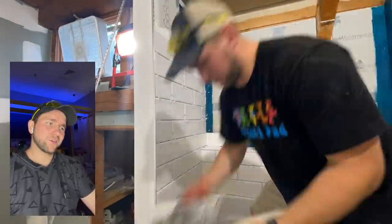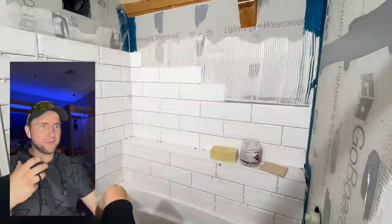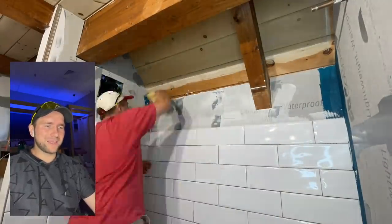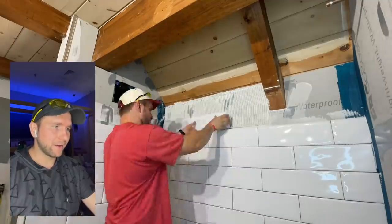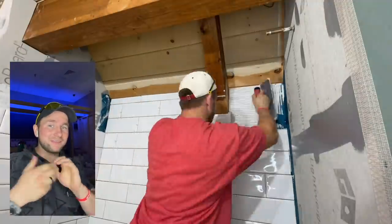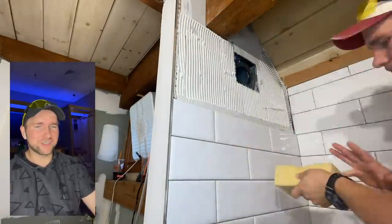Let's go over the trowel I'm using here. This is a three-eighth inch trowel — not quite half inch where you have a lot of thinset, and not a quarter inch where it's too little and you don't have that bed to manipulate the tile to push a corner. Three-eighths gives me the ability to do that. The tile here is actually really nice — the sides are beveled really nicely smooth. So even if you have some lippage on this tile, it's super forgiving. I didn't have any issues with lippage because basically the whole install has that look.